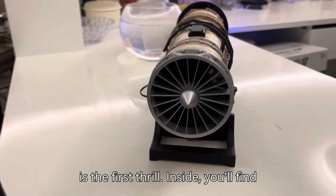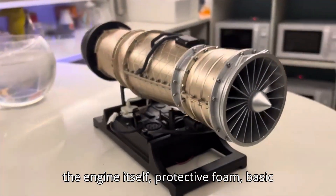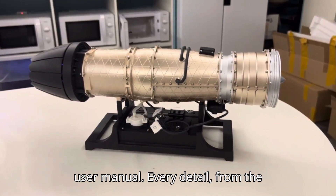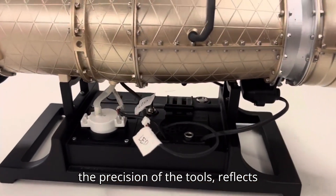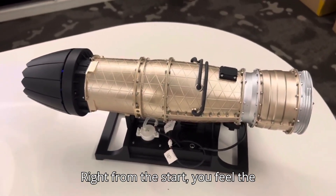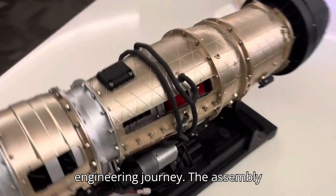Opening the box is the first thrill. Inside, you'll find the engine itself, protective foam, basic tools, a charging USB, and a detailed user manual. Every detail, from the foam protecting delicate components to the precision of the tools, reflects careful planning and premium quality. Right from the start, you feel the excitement of embarking on a hands-on engineering journey.